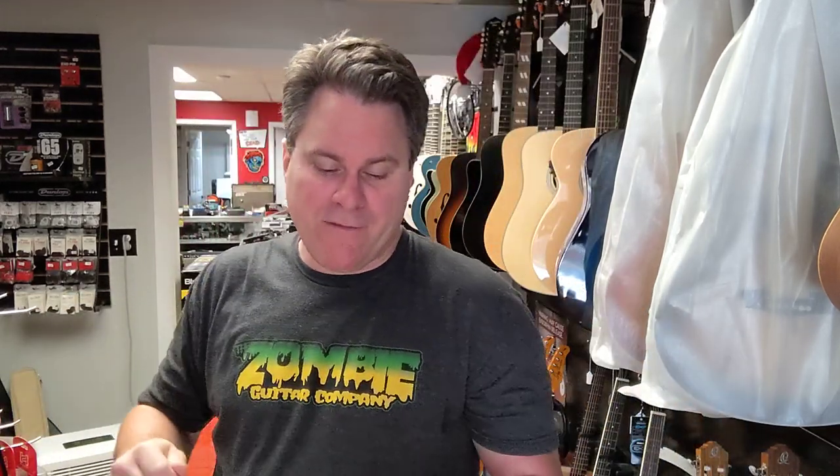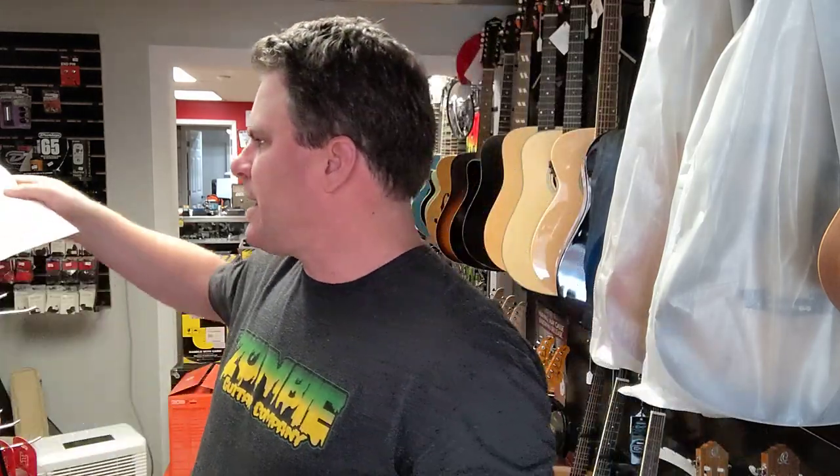Hey kids, Tracy here at the Zombie Guitar Company. We've got another unboxing — we just had some Washburns show up, Washburn acoustics, and it's very exciting. So what we have here — I'm gonna grab my paperwork so I don't get it wrong — we're gonna have Deep Forest Burl acoustics. We're gonna have a black fade and an amber fade, and both of these are grand auditoriums.